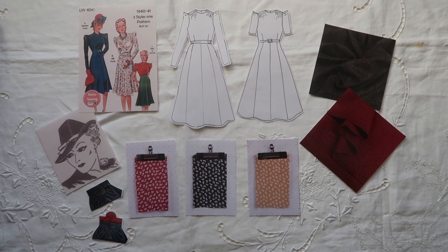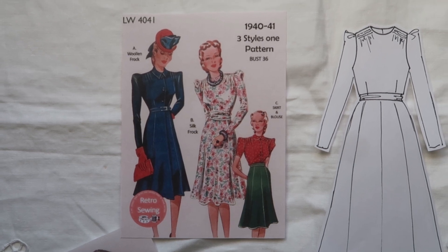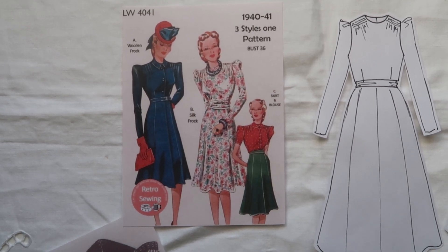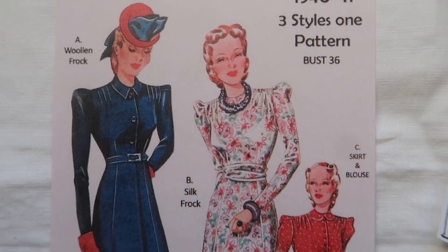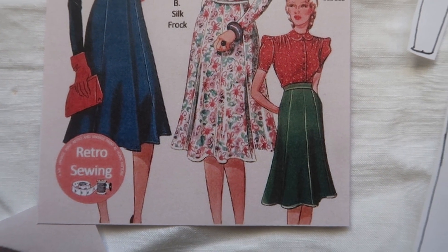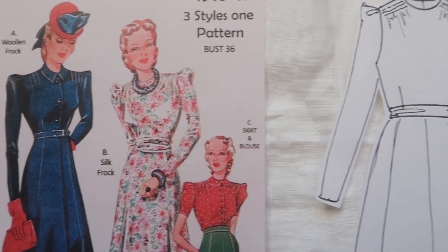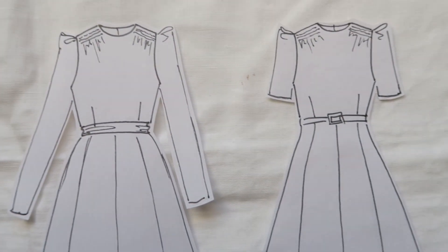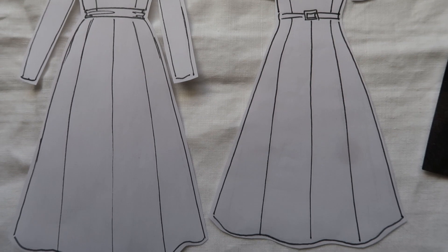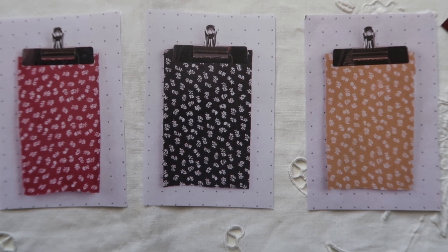This first pattern is the 1940s wartime frock from My Vintage Wish, LW4041. I will link everything below. I really like this one because it's three styles in one pattern, although it does come at a bust of 36 so you may need to find another size or pattern cut your own. I've doodled the smock gathered bodice version and given it short sleeves and long sleeves, and I love to work this way because it really helps me to see how the dress is actually going to look.